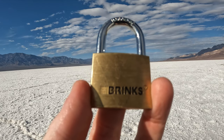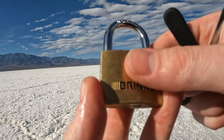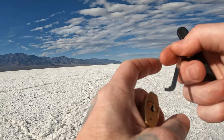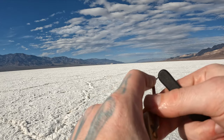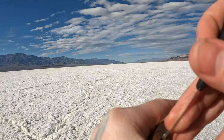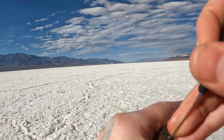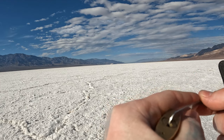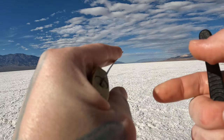Hello, this is Lockpicking Dad. Today I have a little five pin brass Brinks padlock. This does have spools in it and I've only picked it a couple times. So I figured, let's bring it out here. See if I'm picking in a nice location and see what these like. They feel a lot like the Master Lock 140s.